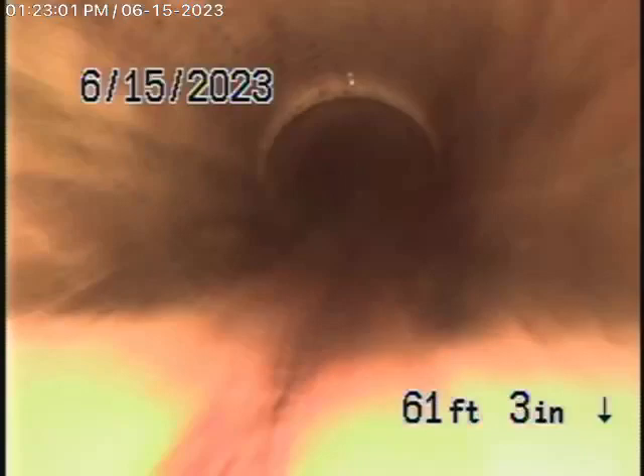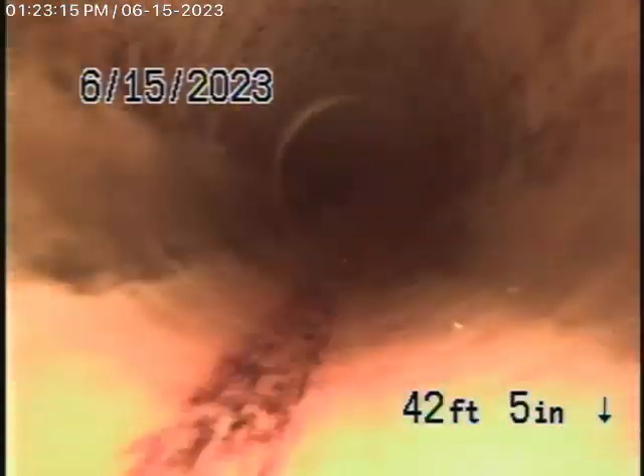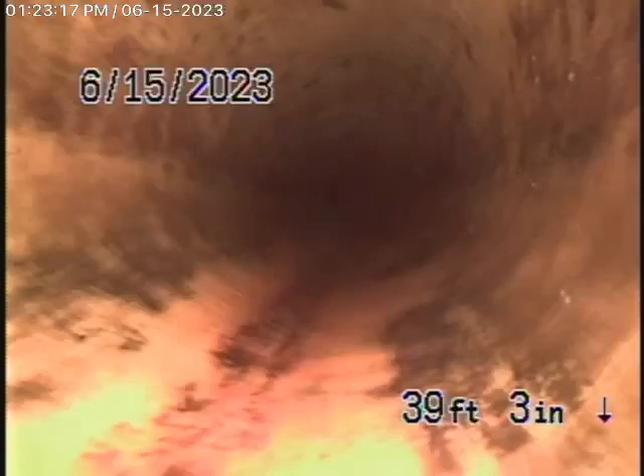One thing I want to stress: if you ever do have a blockage in the line, you never want to run a cable with a blade through a lining, because you can cut it up and destroy it. It should always be cleaned with a hydrojetter very carefully. The lining is in good condition as of today.